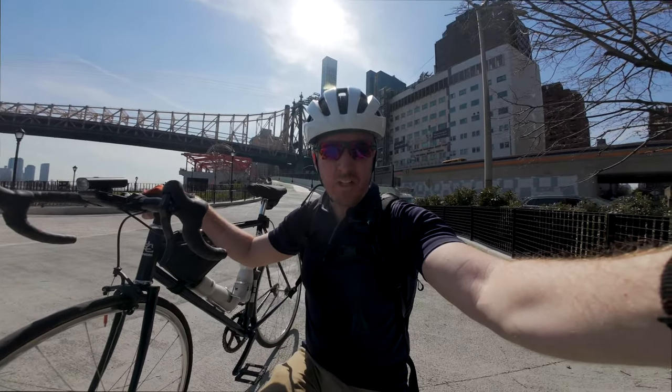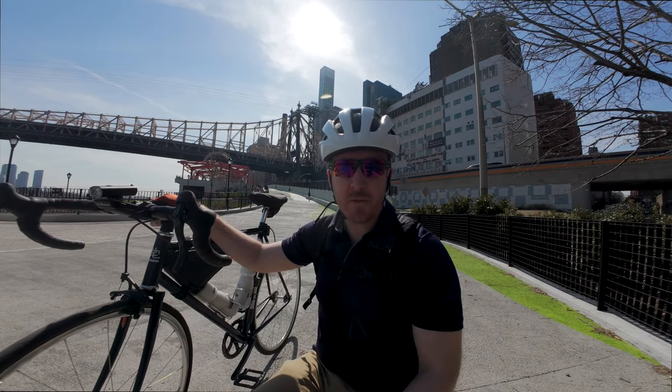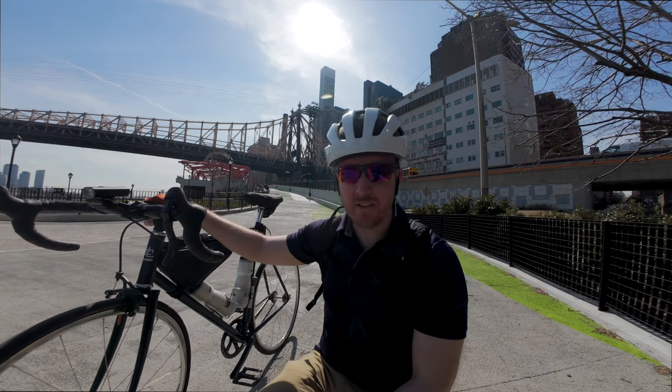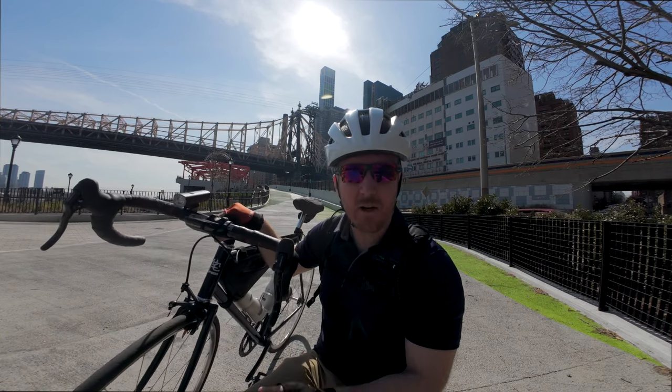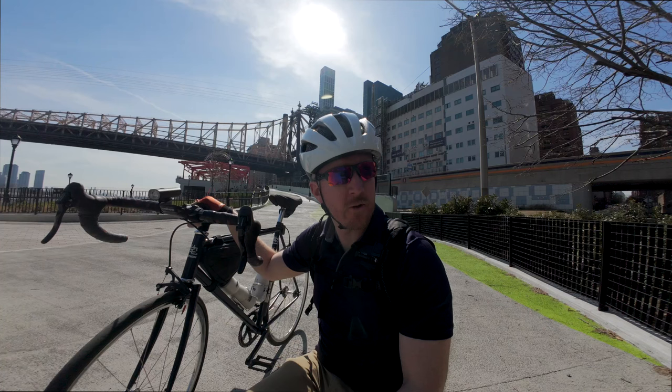I heard that this opened up but this is obviously my first time here. Queensboro Bridge in the back — this is quite an insane hill. I'm definitely glad that I changed my gear ratio on the good old bicicletta, the good old bicycle over here.